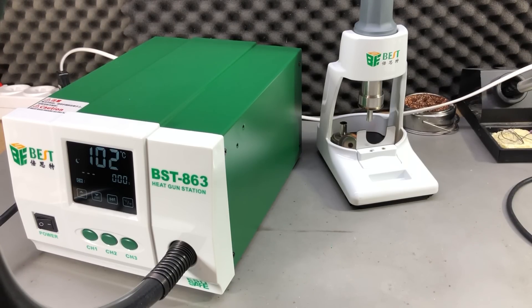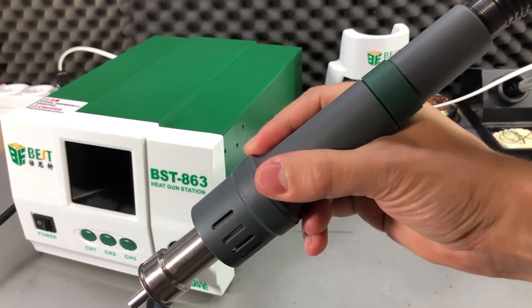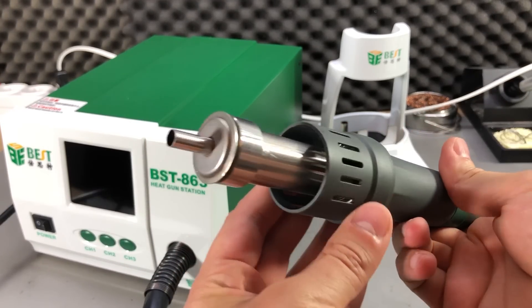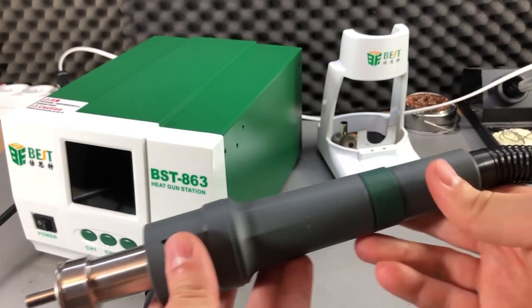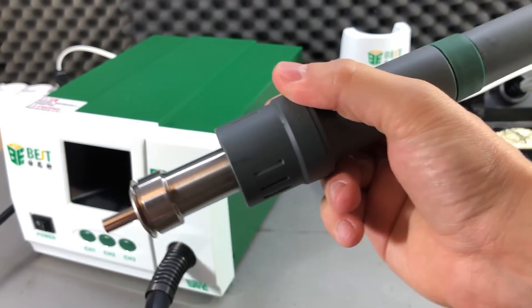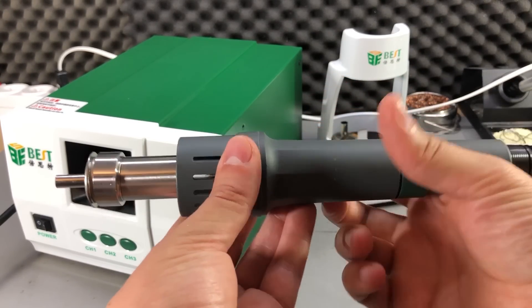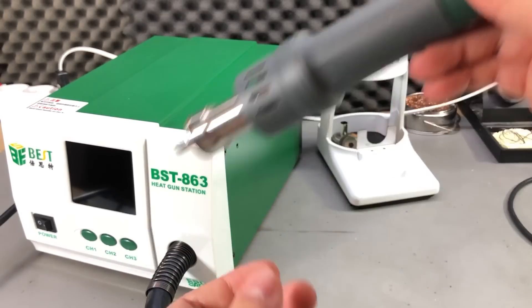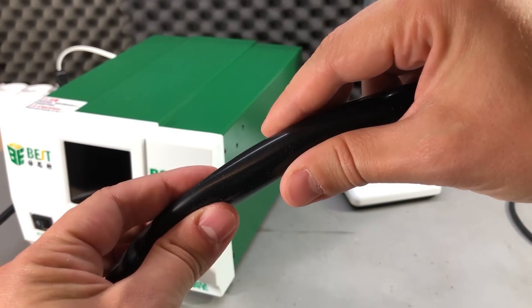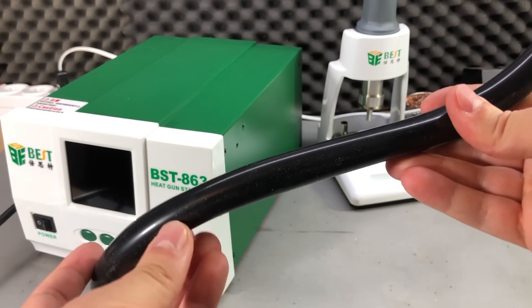The heating up and cooling down times are very short, likely due to the high power heating element and the high capacity pump. The handle seems nicely built — it's just a bit too thick, or maybe it's because I was used to the old Gordak handle which was slightly thinner. I think they tried to isolate the plastic handle from the heating element to avoid it getting hot during prolonged usage. Maybe after using this for a couple of years I'll think it's the best size. The hose is thicker but it's soft material, so I don't see a problem working with this setup.